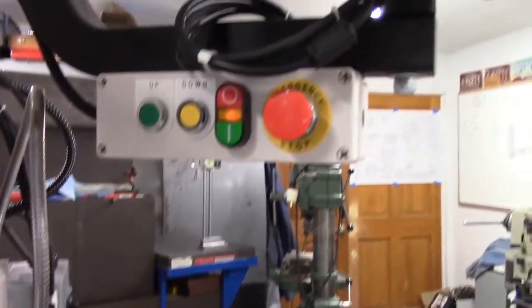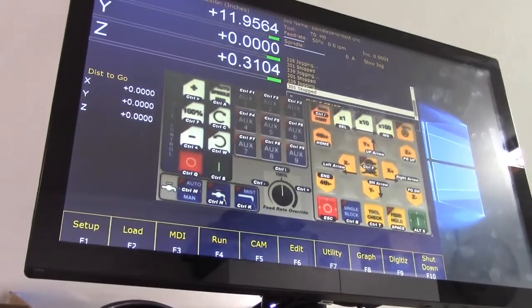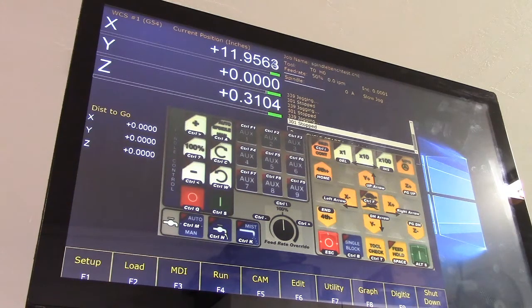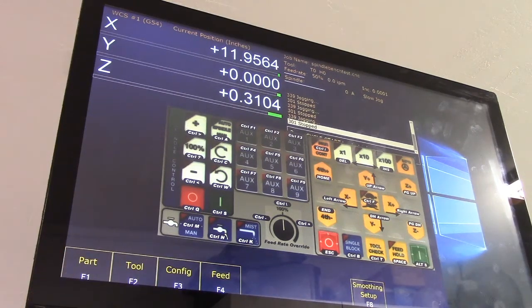Now we know the block is 12 inches. We got 11.9564 on the DRO. So we take that number — 11.9564 — and divide it by our 12-inch standard. That equals our ratio. Now we're going to take the resultant number. Go into setup, get rid of the jog display, then config, 137, enter, machine motor.